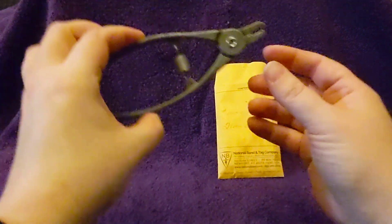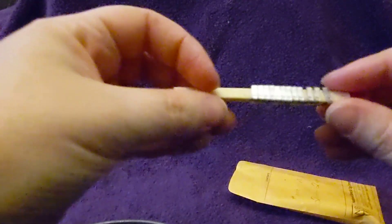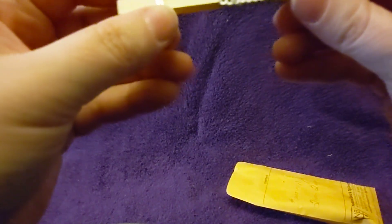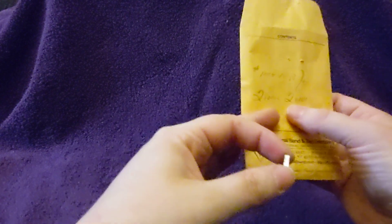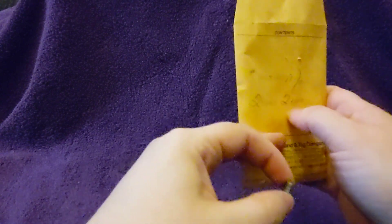This is a tagging tool and these are identification ear tags. They come in a little package like this. You can get them numbered sequentially only, but you can pick which number it starts at.